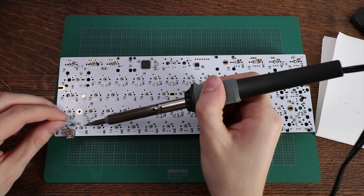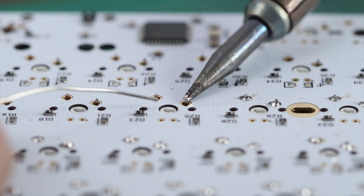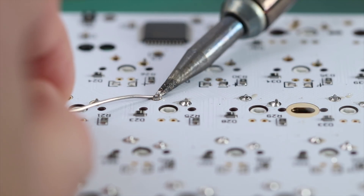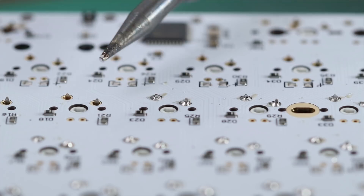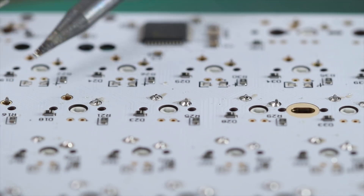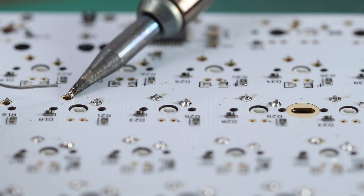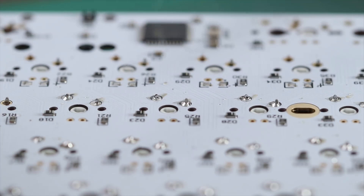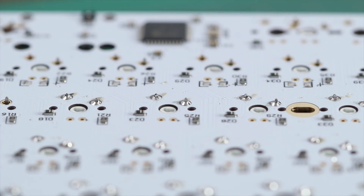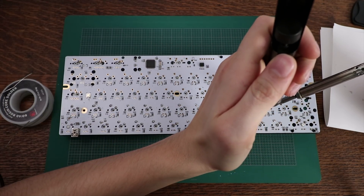Once all the switches are in place, it's time for soldering — don't be scared, it's easier than you think. The trickiest parts are being patient, having a steady hand, and not burning out your PCB. You could spend $100 on a Hakko soldering iron with temperature control, but I don't think that's necessary. I personally use a Radio Shack soldering iron for about $25-$30 — it gets the job done.